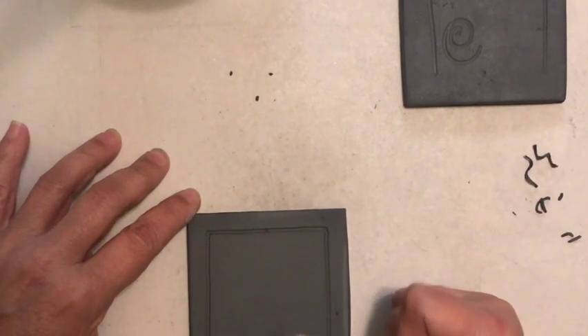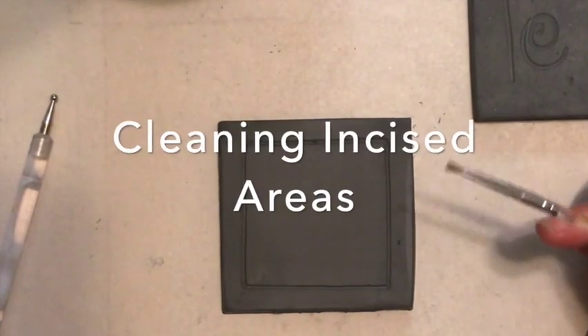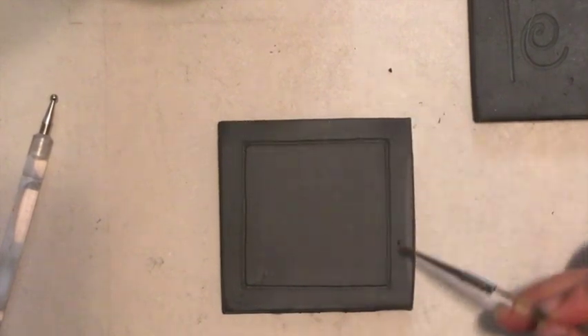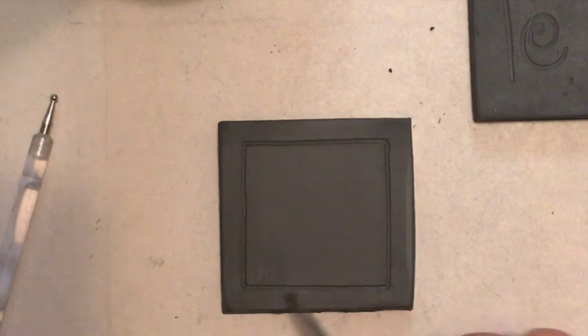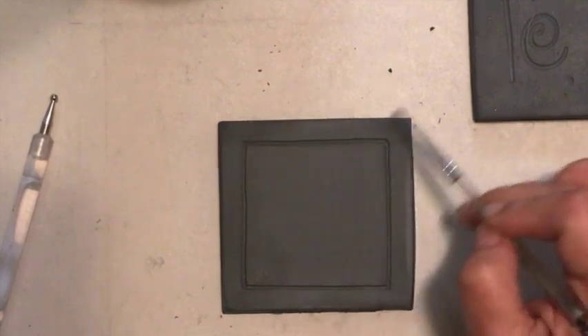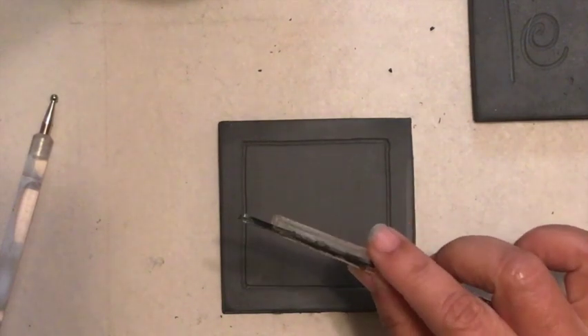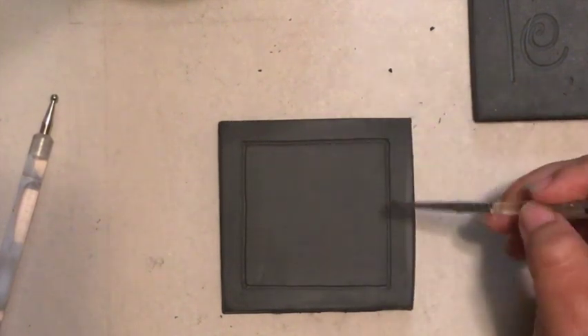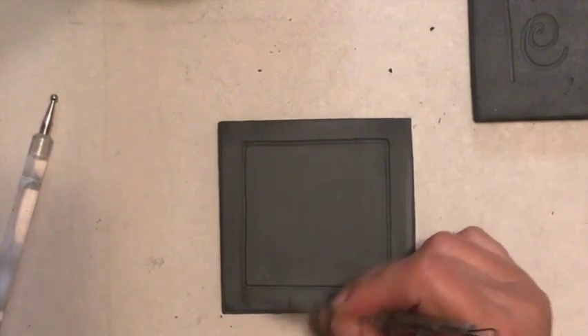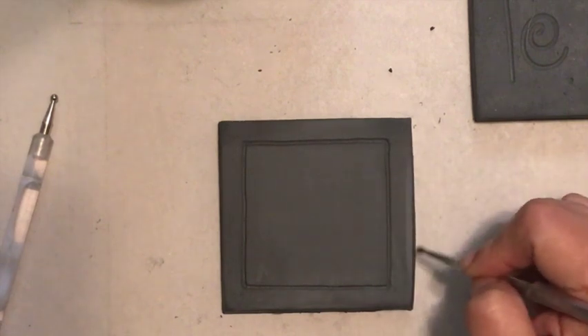You'll see some little balls of clay — that's an easy fix. Just use a soft bristle brush and dust those off. Because the clay is leather hard, it's the perfect stage to do this without making additional marks or distorting anything. This is one of my do-it-yourself incising tools with a little brush on the end, but you could use any brush you have. Just make sure the bristles are soft so you're not scratching the surface of your clay.